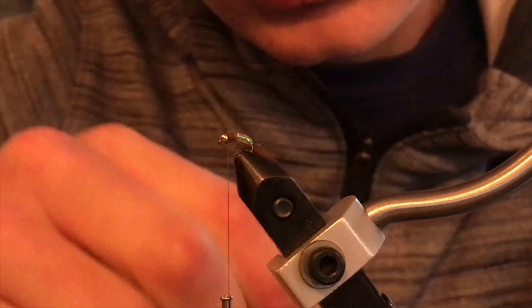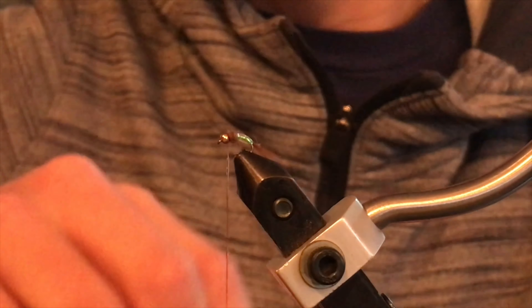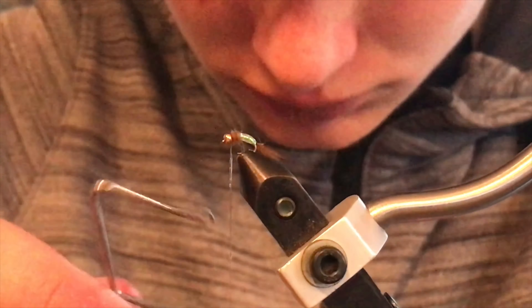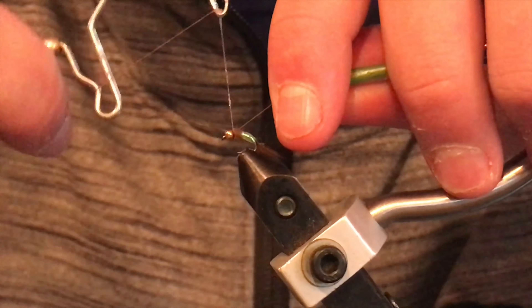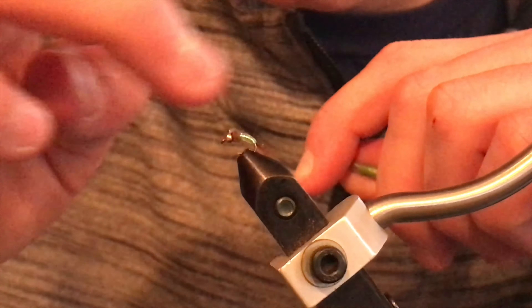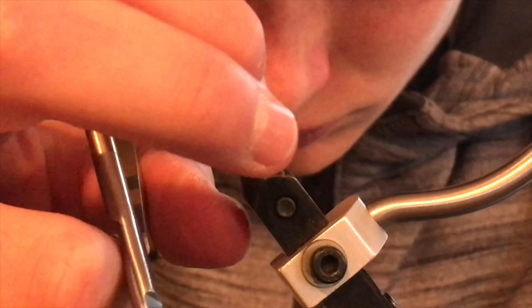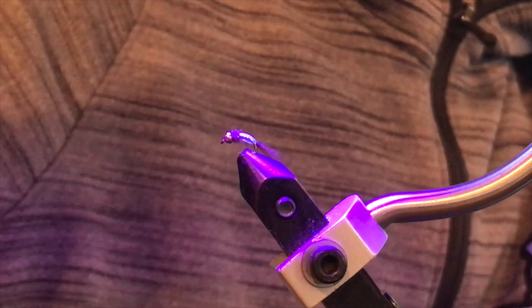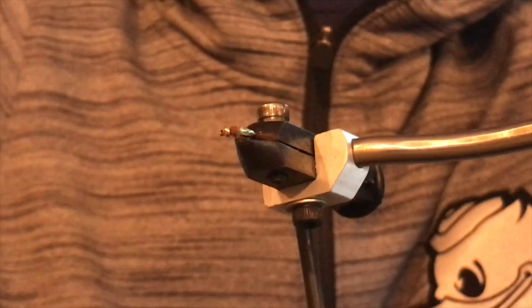Then paint some head cement onto the thread before you whip finish, to make sure that the fly is very durable — using head cement just makes your flies last a whole lot longer. Once you're done with that, make sure to whip finish, getting a lot of that head cement into the little seams of your whip finish, then pull it tight. The head cement will kind of build up on one side as you pull it tight, but that's okay — just wipe that away. Trim off the thread and continue to hit it with the UV light a few times to make sure the UV resin is completely dry. If you don't have a UV light, you can leave it in the sun for a bit, although a UV light is much more effective.